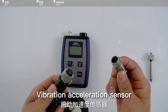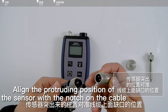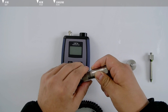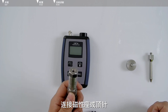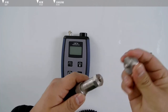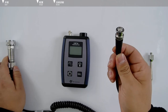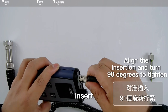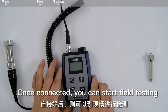To connect the vibration acceleration sensor: screw the sensor onto the cable, align the protruding position of the sensor with the notch on the cable, insert and tighten the sensor. The other end of the sensor is connected with a magnetic seat. If the field equipment can be magnetically absorbed, use the magnetic holder; otherwise, use the thimble. Connect the magnetic seat to the sensor, then connect the BNC port on the other end of the cable to the host. Once connected, you can start field testing.